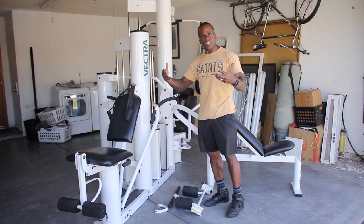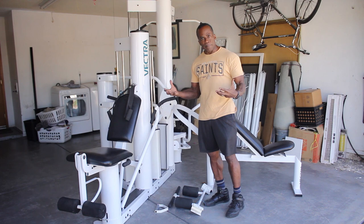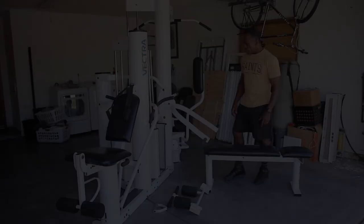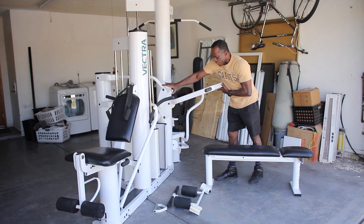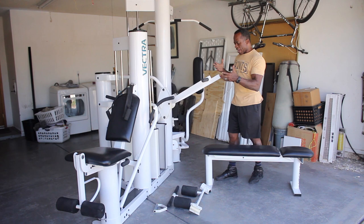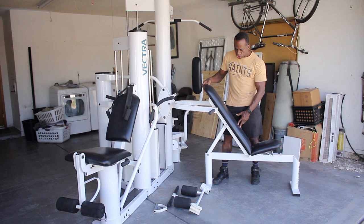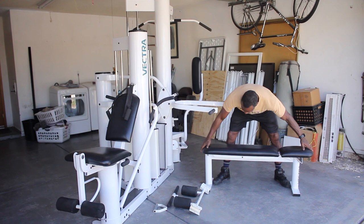I'm going to show you some of the exercises and things I like about this particular gym so that you can compare with other home gyms that you may be thinking about purchasing. I'm going to begin with the press arm. It's simply a lever that allows you to adjust in various positions, so you can adjust for flat bench all the way up for calf raises, squats, or shoulder press. This bench adjusts for different positions — almost vertical for shoulder presses, and you can adjust it down for other positions.